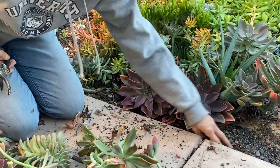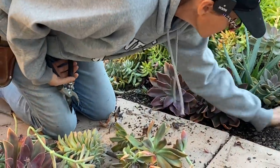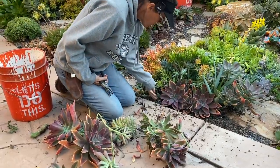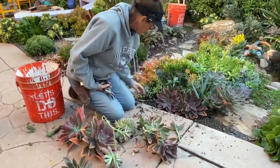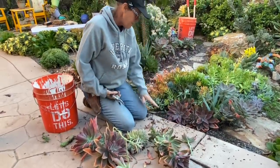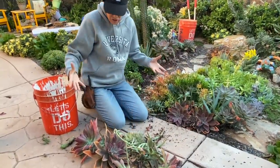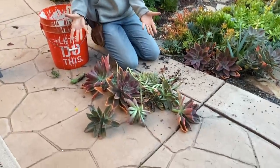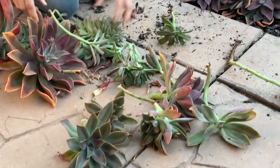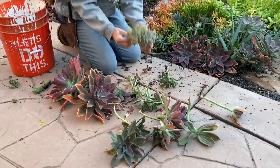I want some dirt exposed because I'm going to come back and put some rock and pebble in this open space. I like to see a little bit of rock — sometimes your plants can just take over and it starts to look a little cluttered and crowded. I'm really happy with this. Look at all these plants I have left — I've got twelve Fred Ives and this fantastic ghosty crest.